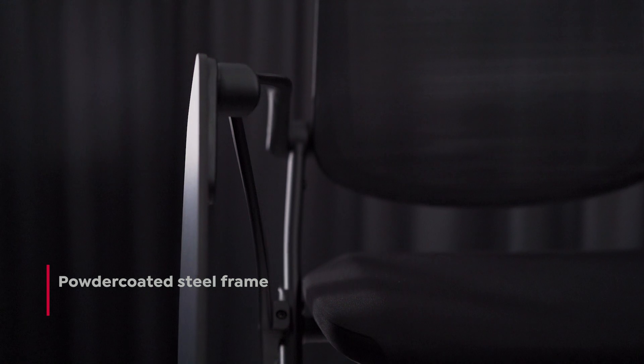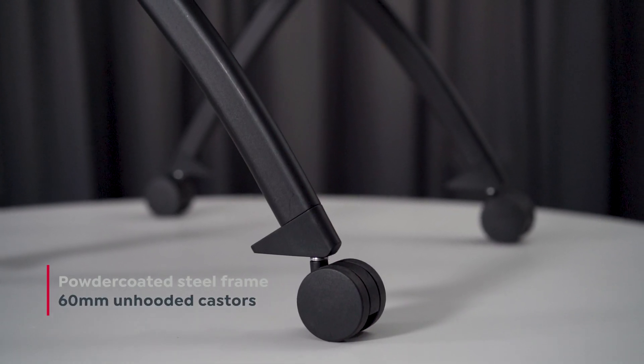We started with a durable black powder-coated steel frame and added 60 millimeter casters to each leg. There's a molded foam seat cushion and high-performance mesh fabric backrest that reclines 15 degrees for all-day comfort.